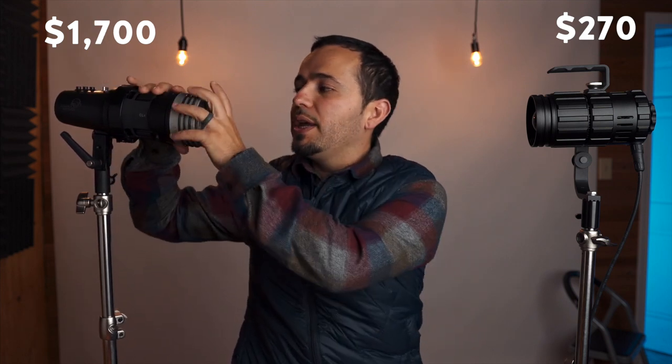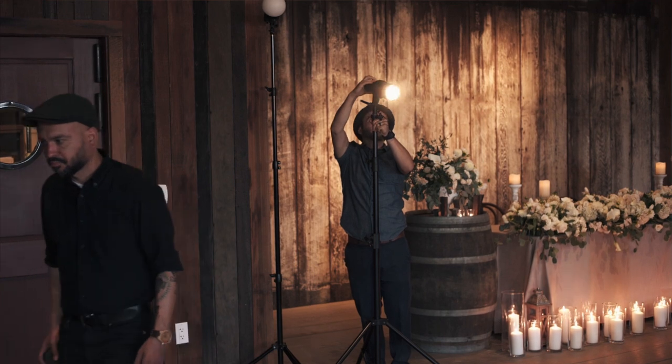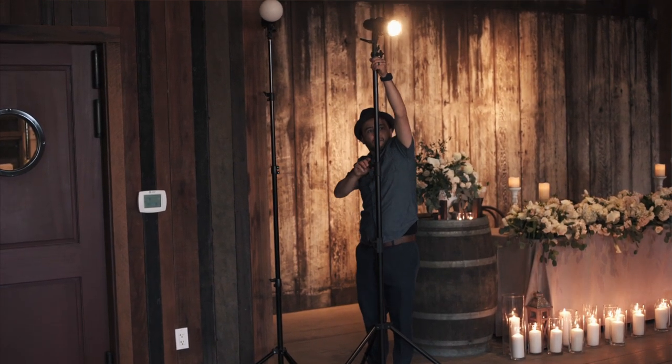Now let's talk about price, which is probably the most important thing to consider. You're looking at $270 for the Intellitech Pocket — that does not include batteries, but it does come with the power cord. The CLX runs you $1,300 with just the battery charger, and it does not come with the Fresnel or any other light modifiers. But if you buy the kit, it's $1,700 — it comes with a bunch of lighting modifiers, the Fresnel, another modifier that's not so narrow, and the remote control so you don't have to bring the light down to change settings or turn it on and off. So it's a huge price difference.